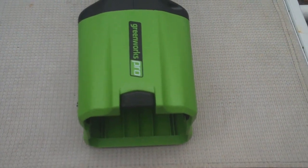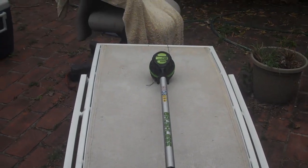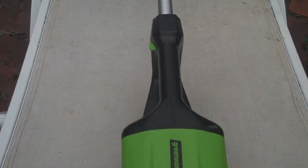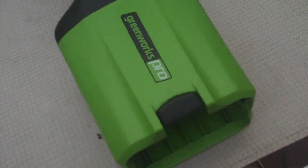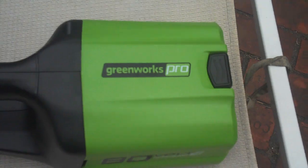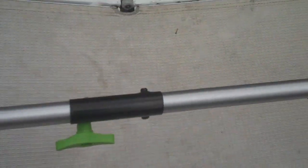Hey, look what I got for 90 bucks from Amazon — the Greenworks Pro 80 volt 16 inch trimmer. Maybe been taken out of the box once.